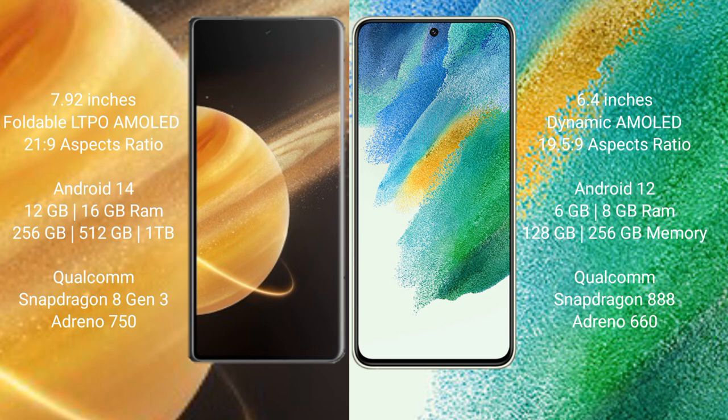Honor Magic V3 comes with 12GB and 16GB RAM options, 256GB, 512GB, and 1TB internal storage, a Qualcomm Snapdragon 8 Gen 2 processor, and Adreno 950 GPU.